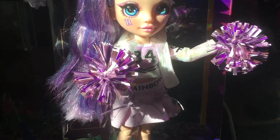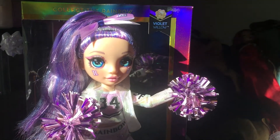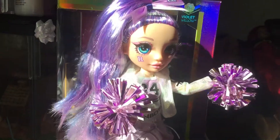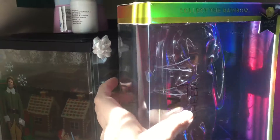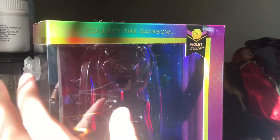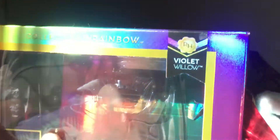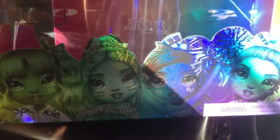Hi everyone, welcome back to my channel! Today I have the new Rainbow High Cheer Violet to review. Let's get started and get a good look at the box first. It's a simple rectangular shape but has that same amazing holographic detail — in the sun it really shines. Her name is at the top, at the bottom it shows all the girls in the line, and of course we have the Rainbow High logo that says 'Cheer.' Her box is purple because this is Violet.